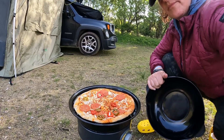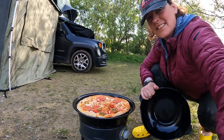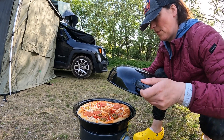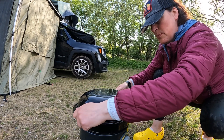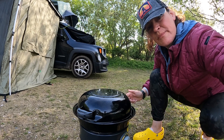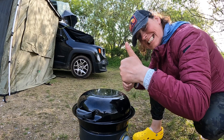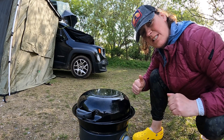Oh, nice looking pizza there. Just place the lid on and it'll act like a little oven. We'll leave it cooking for a little bit. Fingers crossed we get some decent pizza for tea.